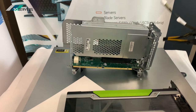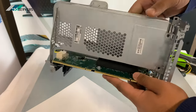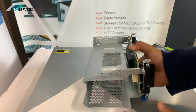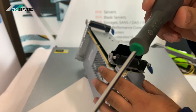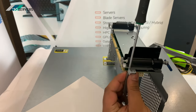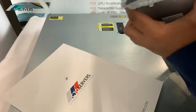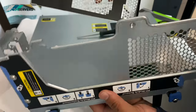There's a screw here and a screw along here as well, so we get this open. For this we're going to need one of these T-15 screwdrivers. And that comes out like that.